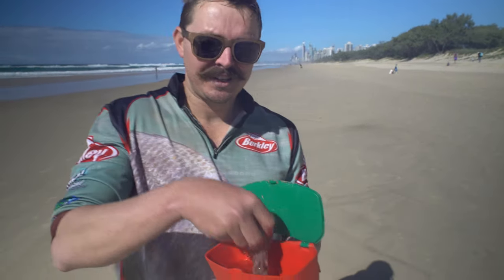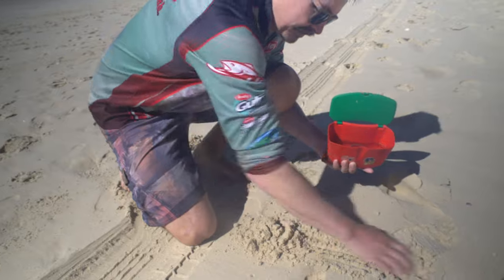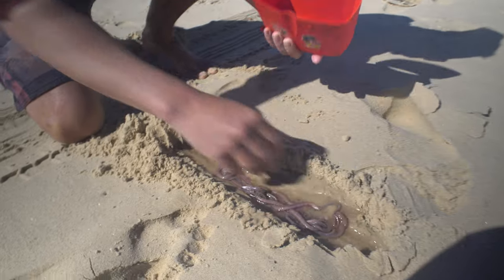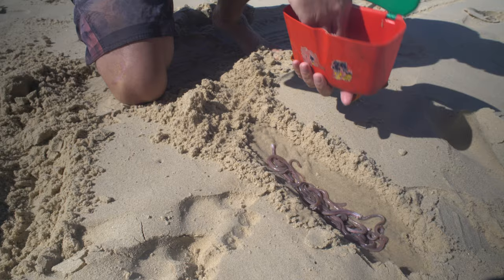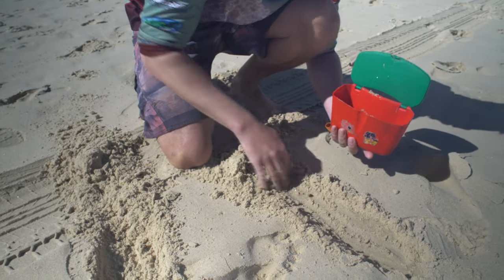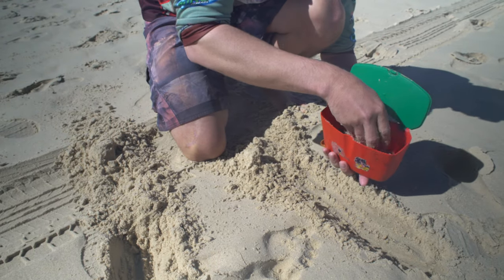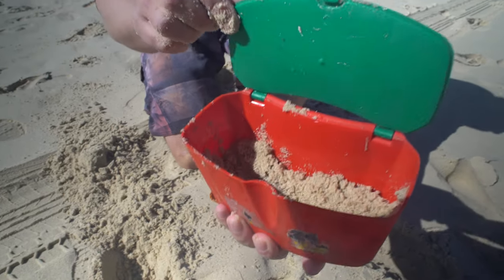We've just finished our worming session and picked up about a dozen beach worms. So I'm going to show you how I prep these guys for later use. Fill your container up with some fresh seawater and give the worms a wash off — this is to remove the slime that the worms secrete just after being caught. Once you've removed the slime, strain the water off by pouring the worms straight onto the sand. Now collect some slightly moist sand and put a layer at the base of the container. Transfer your worms into the container, keeping them as separate as possible, and finish off with another layer of slightly moist sand. You can store worms like this in a cool dark place and they should be good for two to three days.